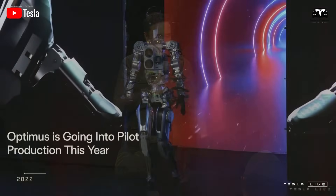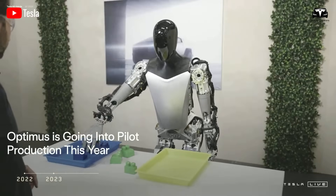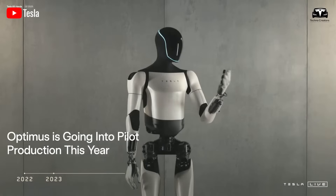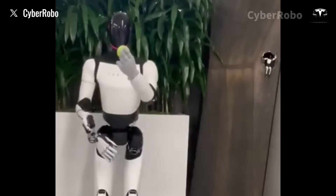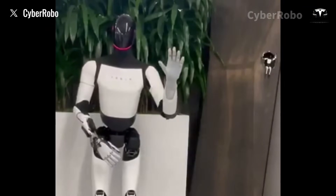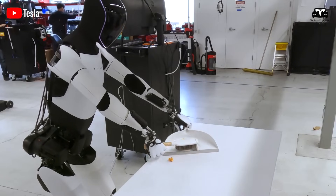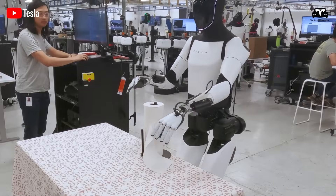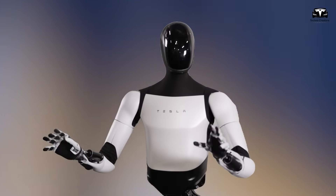The importance of this development cannot be overstated. A robot with human-like dexterity crosses a threshold from being an industrial tool to becoming a genuine replacement for human labor in everyday life. Tesla Optimus's new hand design has been measured at achieving a tactile sensitivity of 0.1 millimeters, meaning it can detect textures, edges, and resistance levels with a resolution comparable to the nerve receptors in a human fingertip.